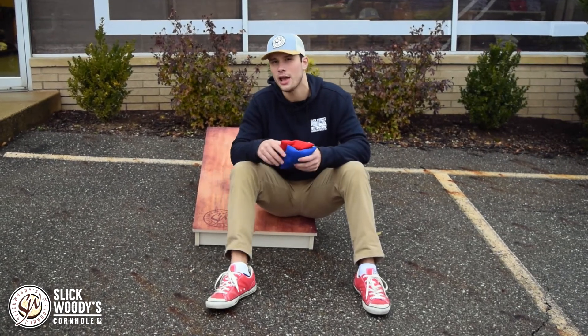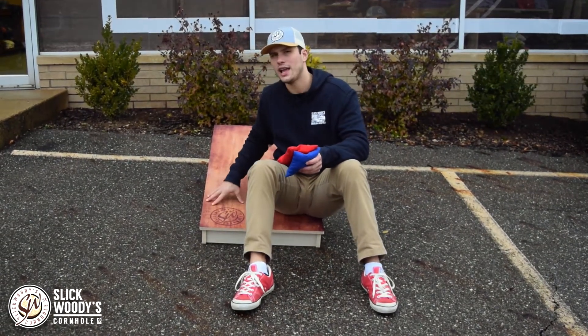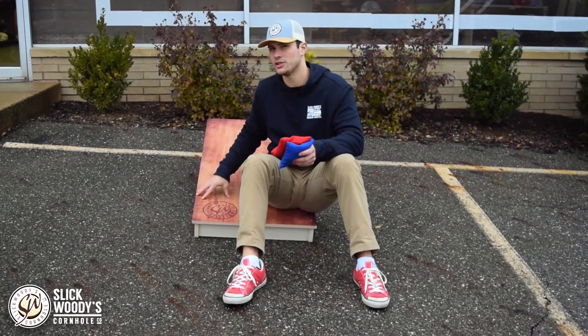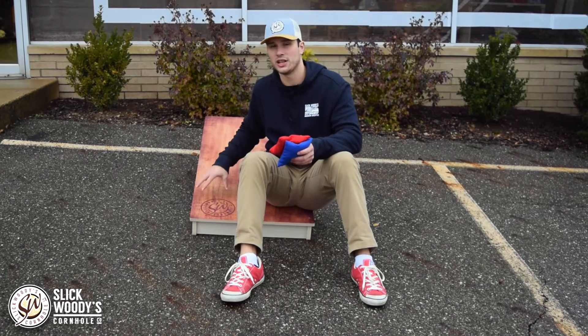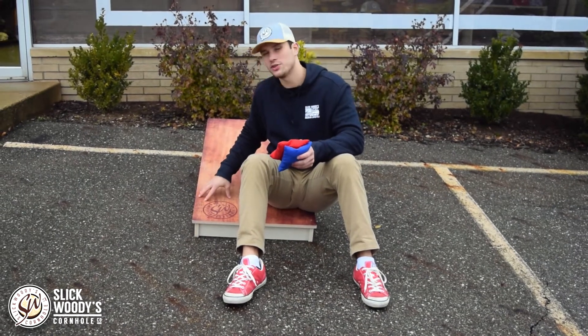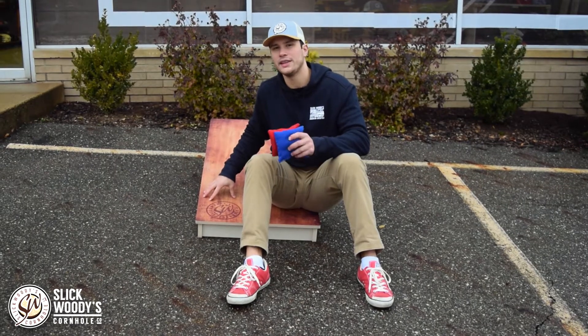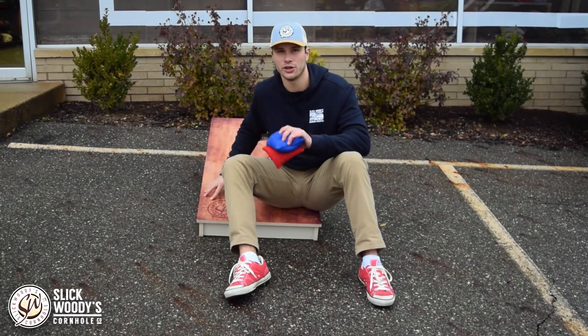A product that is going to revolutionize the cornhole industry. This board that I'm sitting on right here, at first glance, it might look like one of our number one rated best-selling tournament boards that you may have seen on our site, but this board is a lot more than that. This board is one of the first of its kind — an all-weather cornhole board that you can leave outside year-round and it can endure the elements.